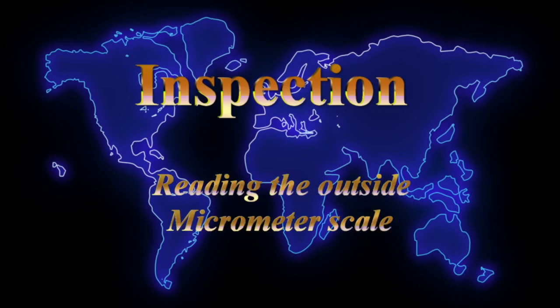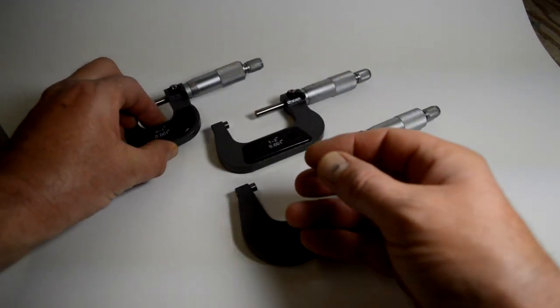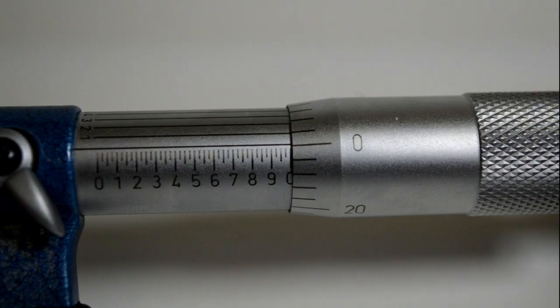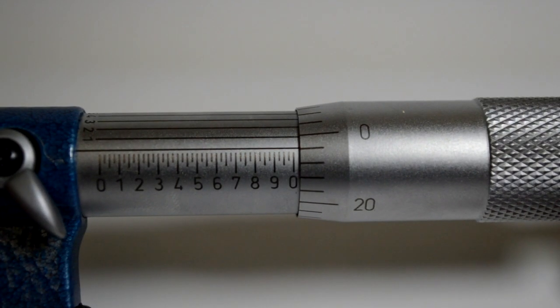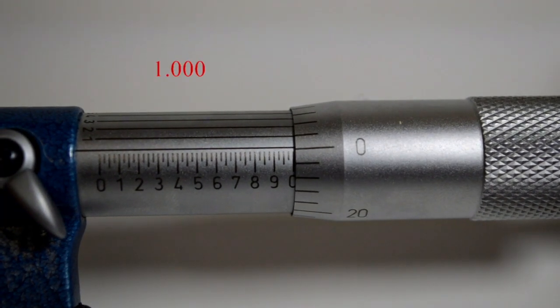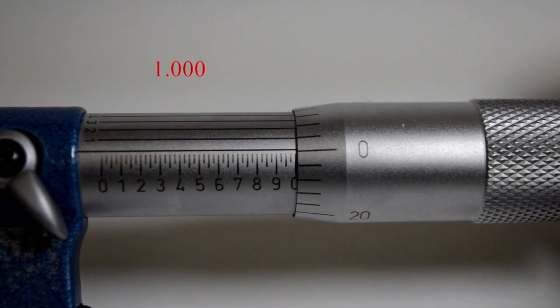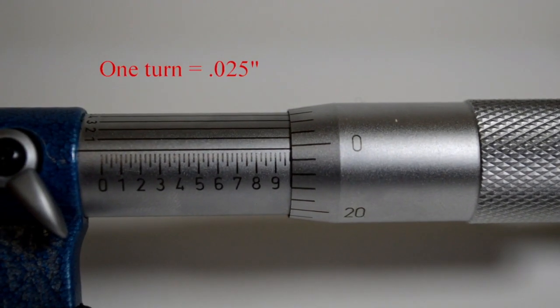Video number 3 — now that we know what it is, we'll learn to read it. Here's a basic video on reading the outside micrometer scale. It's different from the depth mic scale — it reads in the opposite direction. Keep that in mind. You'll use the outside micrometer much more than the depth mic. Now we'll roll up to zero, which is actually 1 inch. One complete turn of the thimble equals 25 thousandths.